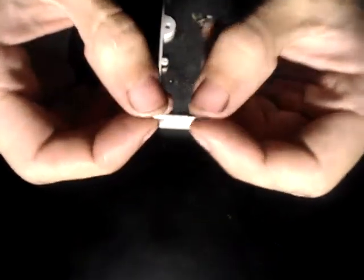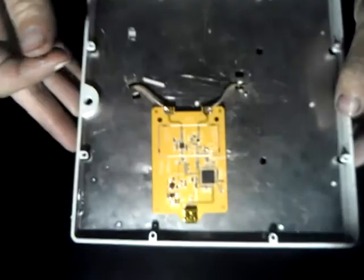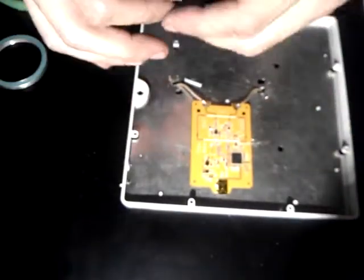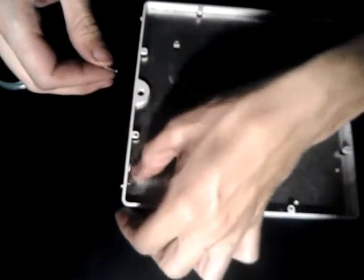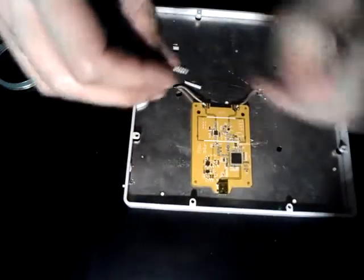I'm soldering some tiny coax to make a high-powered panel antenna. I got some parts I pulled out of all this junk.